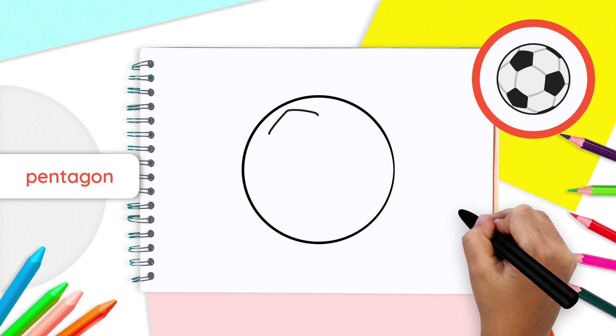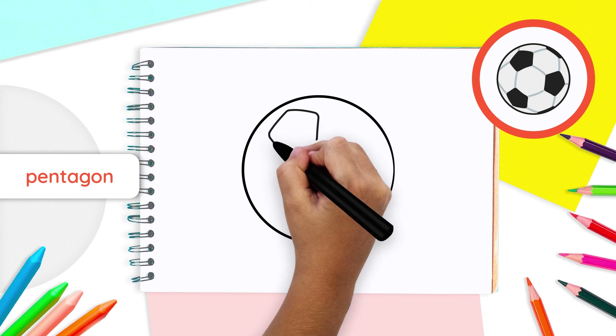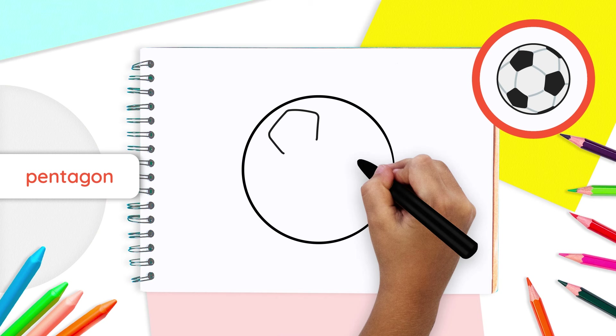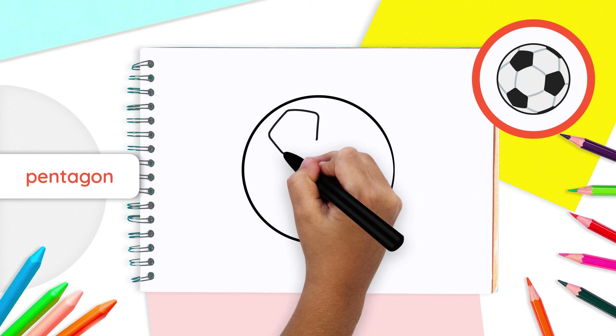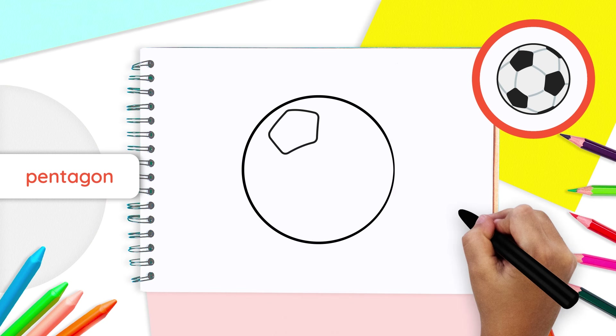Now, from each corner of your V shape, draw two lines going down. Make sure each line you draw on the left and right are tilted inwards. After that, link both ends with one straight line. Your pentagon should be pointing upwards and should now have five sides. Great job, everyone! You just drew your first pentagon.